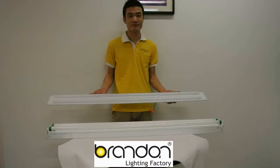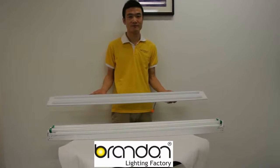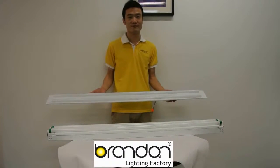Hi everyone! Today we will introduce our new strip retrofit and show you how easy it is to replace the traditional one.